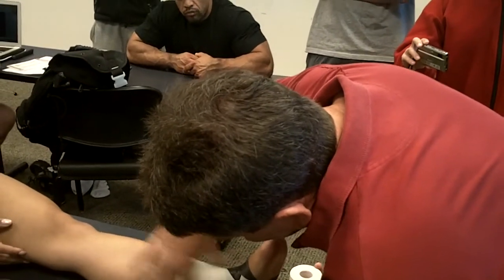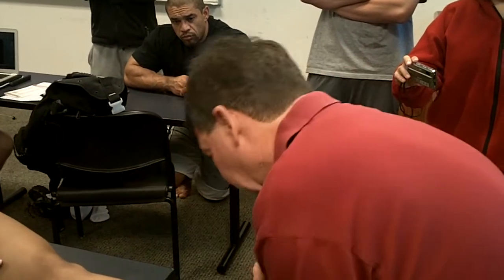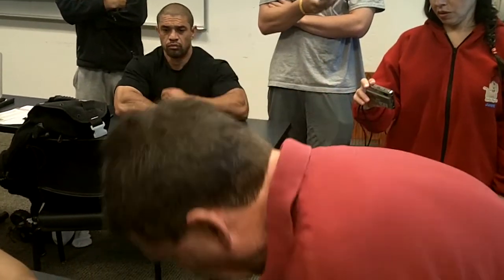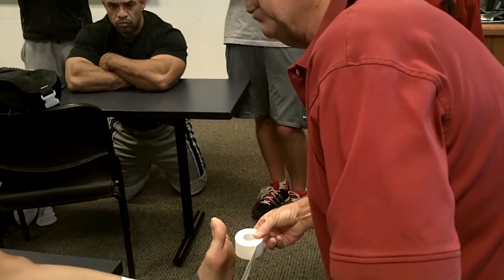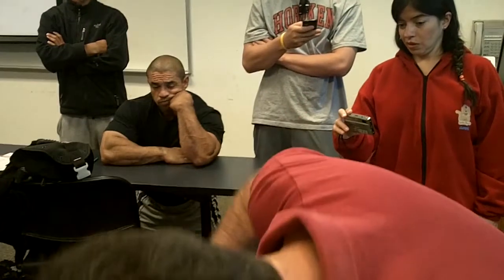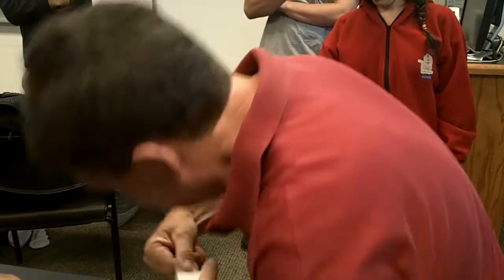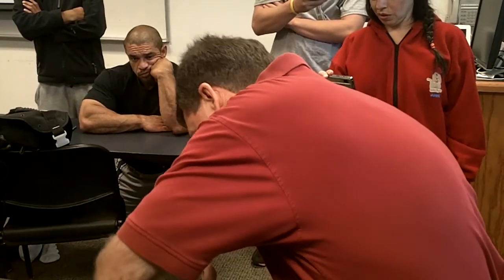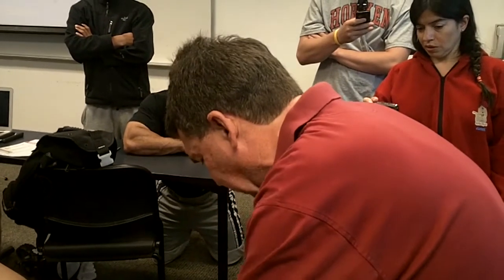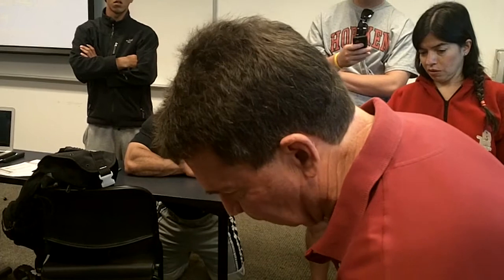I'm going to do my second stirrup and my second heel lock going the other direction. You can feel that pull into eversion. Come right back up. I'm going to do my third — I'm going to do four — because I want to come up a width of tape above the malleolus. These bumps are the malleolus: I start a width of tape below and finish a width of tape above. You can see I overlapped at least a half a width of tape.